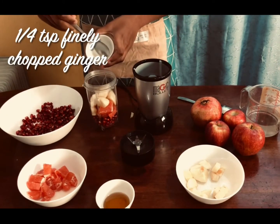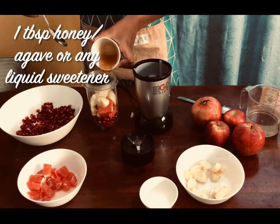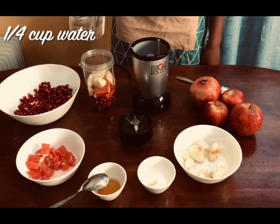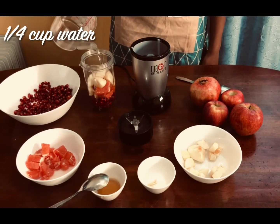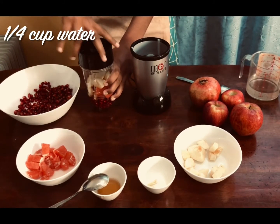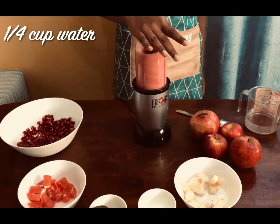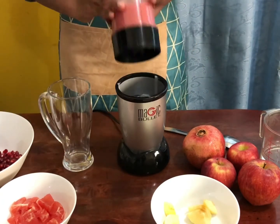Now add a quarter teaspoon of finely chopped ginger for an extra kick. Add a tablespoon of honey or any other liquid sweetener. Finally, add a quarter cup of water to the blender and blend. Serve and you're done.